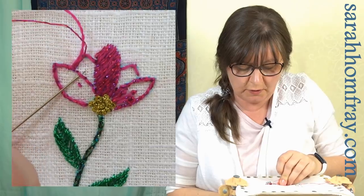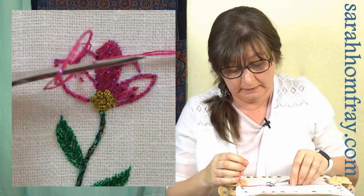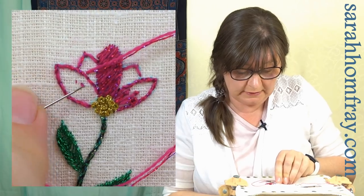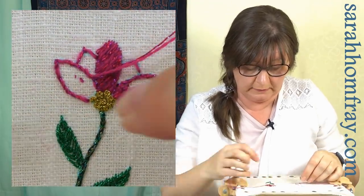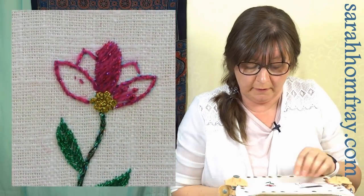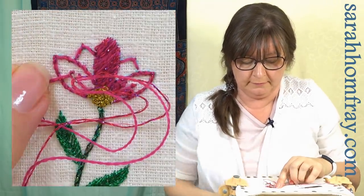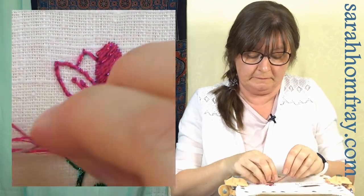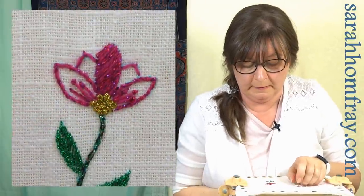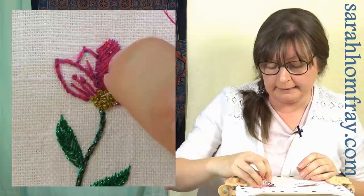I've just decided to whip around my running stitch because that looks a bit nicer. It's quite difficult to keep the same tension for this, so I'm using my laying tool and watching those ends. And I've done a couple of pistil stitches — a French knot on a stalk — which are going really nicely. I'll cover that starting knot up and put a couple of straight stitches in there just to make those petals look like they're part of the whole thing, then finish that on the back.